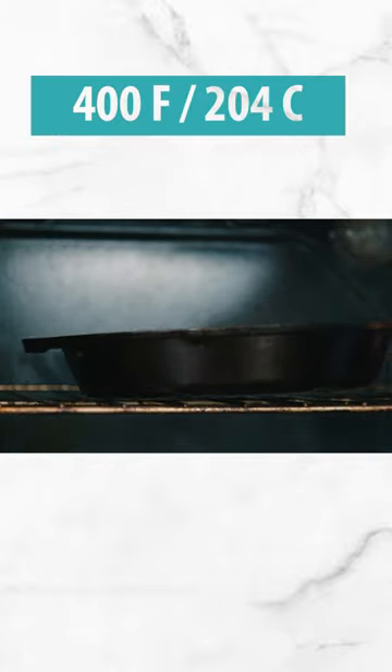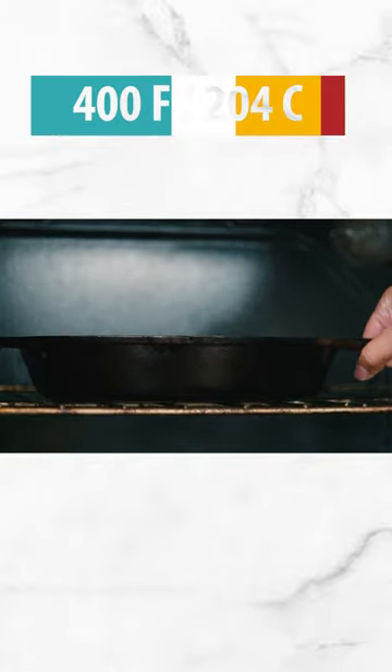We're going to use our cast iron pan. Go ahead and preheat it in the oven at 400 degrees Fahrenheit.